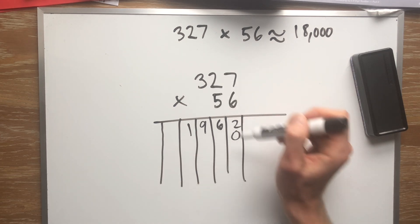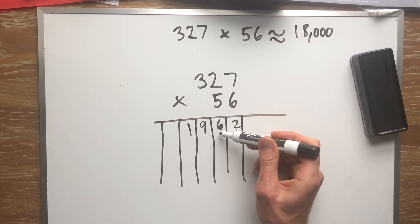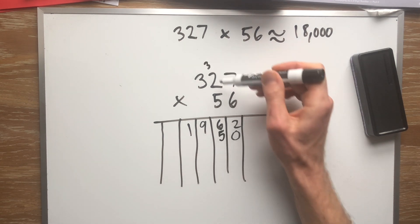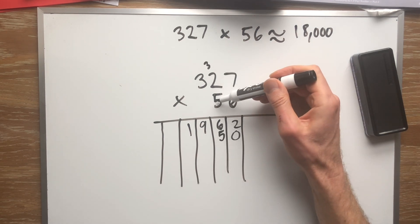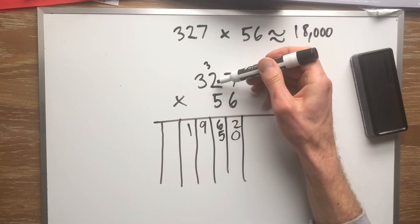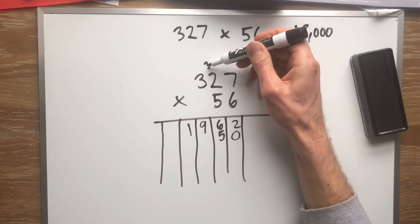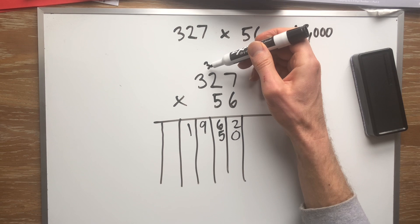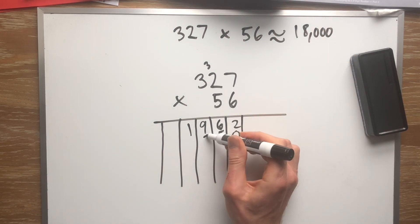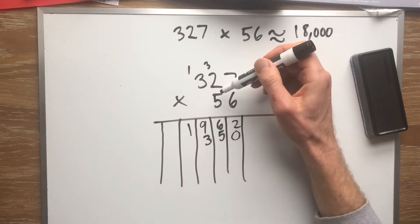Now we're going to multiply the ones, tens, and hundreds of 327 by the tens digit, which is 5. What's 5 times 7? Thirty-five. Do I squeeze 35 in there? No — the 5 goes there and the 3 goes up. Now 5 tens times 2 tens — what's 5 times 2? Ten. Don't forget about the 3 up in the attic — 10 plus 3 is 13. Do I squeeze 13 in? No — the 3 goes there and the 1 goes up.